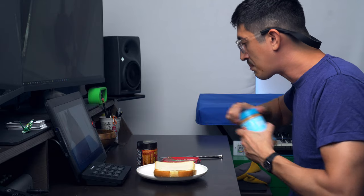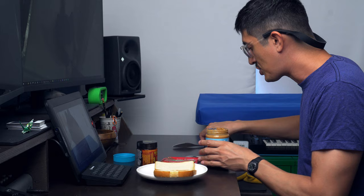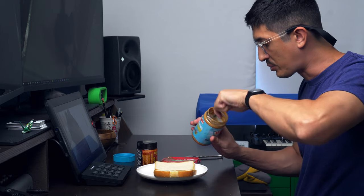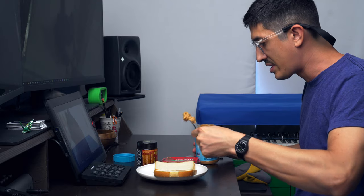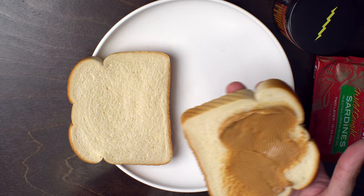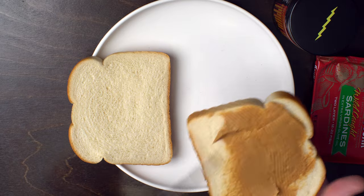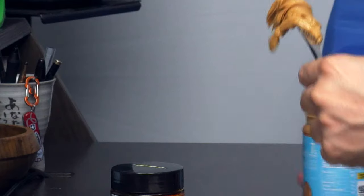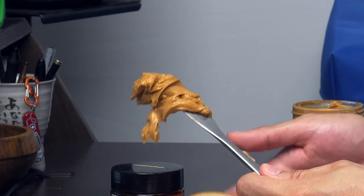I'm just gonna make a PB sandwich — no jelly, because I think that would be super weird. We're gonna put sardines on it and chili crisp on it, and we're gonna see if that's a totally party time. I'm gonna try to put a normal amount of peanut butter on here.